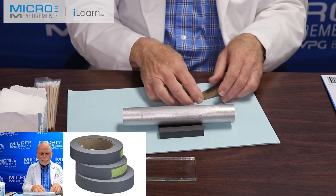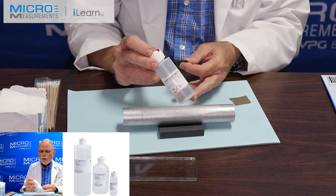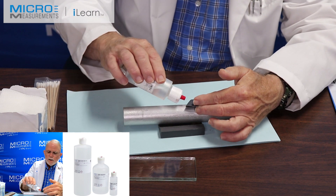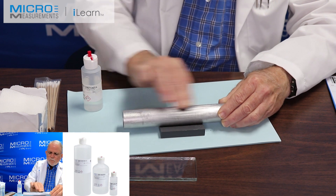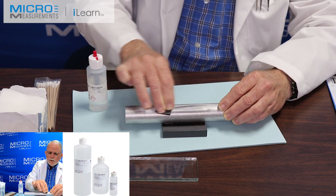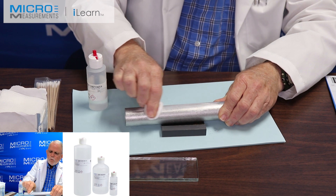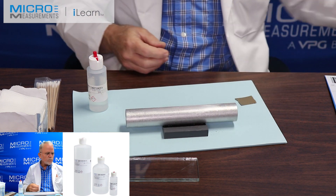Once we finish the dry abrade with the 320, we'll do a wet abrade with the Conditioner A — it's a mild phosphoric acid solution. This helps to remove any organic contaminants and remove surface oxidization of the part. I'm going to take the MCA-1, and it's a little tricky with this rounded section — I have to put it on there and work it back and forth. You'll notice it's wet abrading, keeping all the material on the surface — kind of like wet sanding your automobile. Once I've completed that, I'll take a clean dry gauze sponge, our GSP-1, and absorb with a single wiping motion the contamination off of my part.